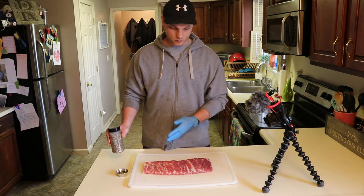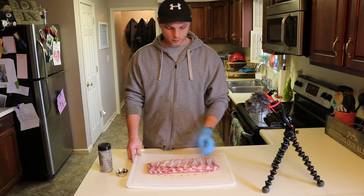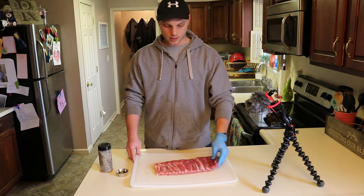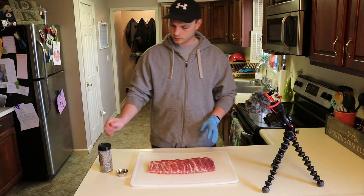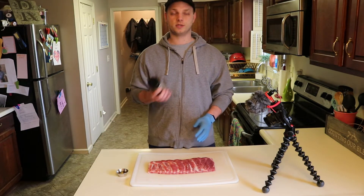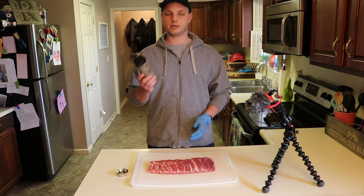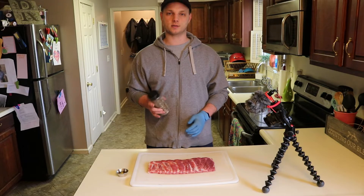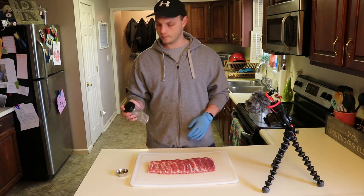I've got these St. Louis ribs — they were already trimmed. All I did was take the membrane off the back and clean up a few pieces here and there that needed it, but other than that I didn't do anything to these. For my rub, I've got plenty of rubs I could have tried, but I made up my own Texas style rub today — mainly salt and pepper, which is the key from what I've read and what I've tasted while I was down there.